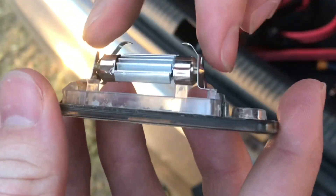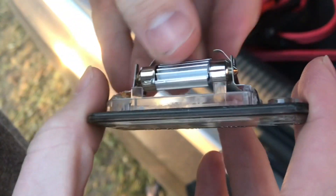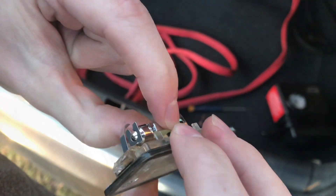This is a little loose in there, so I'm just going to take it out and bend the clips in a little bit. Now that's a tighter fit without any rattle.